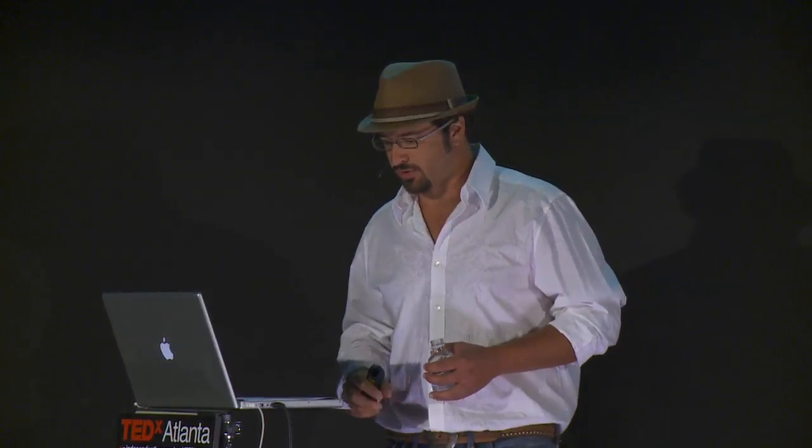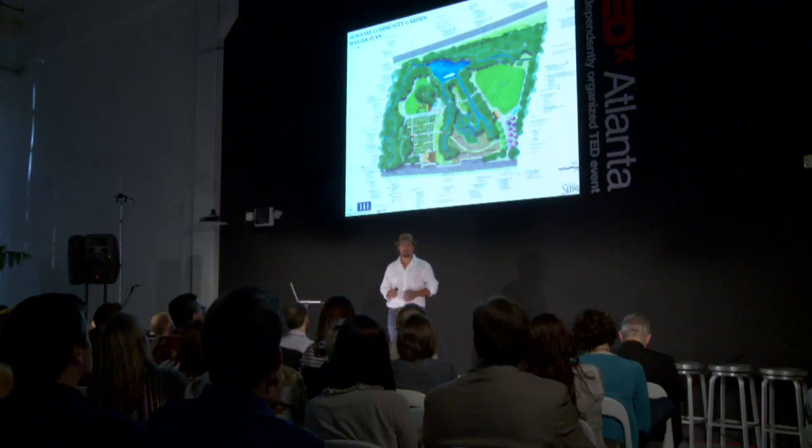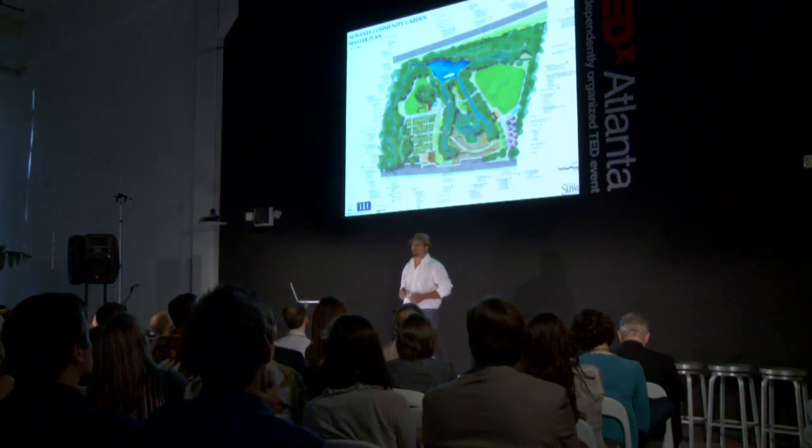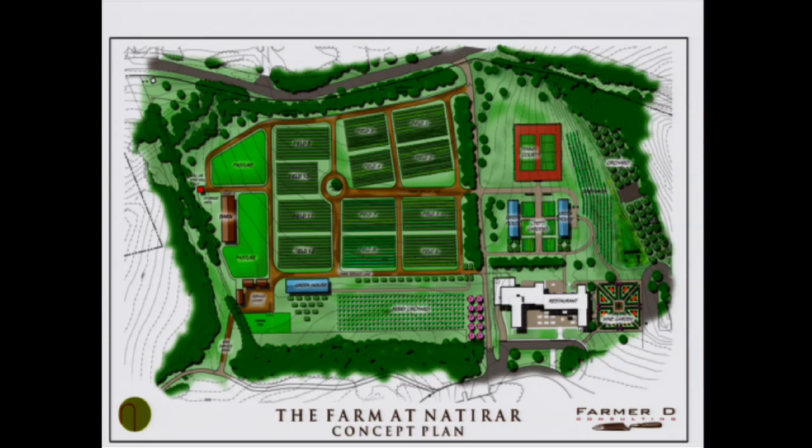Another way I take a Johnny Appleseed approach is I work with cities. Recently, I worked with the city of Suwanee to develop one of the largest community gardens in the country — about 40 miles from Atlanta — and there's already an eager list of gardeners waiting to get their plots. I also work with private developers, helping them to integrate farms and gardens into their master plans. This is a project in New Jersey where the farm, about 10 acres, provides food, herbs, vegetables, eggs, and meat to the restaurant and to the culinary school and soon-to-be hotel and spa.